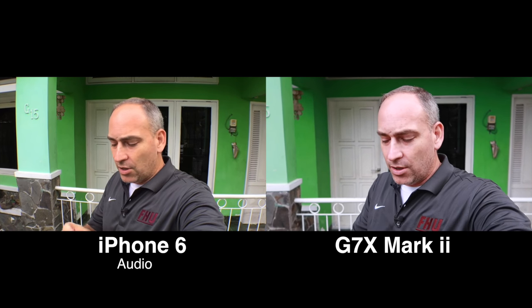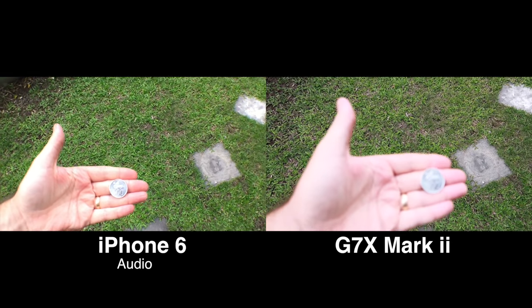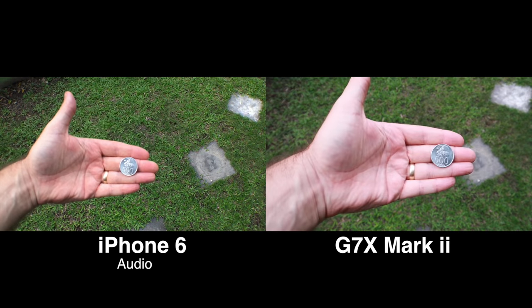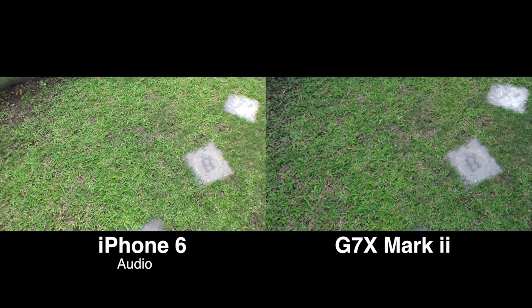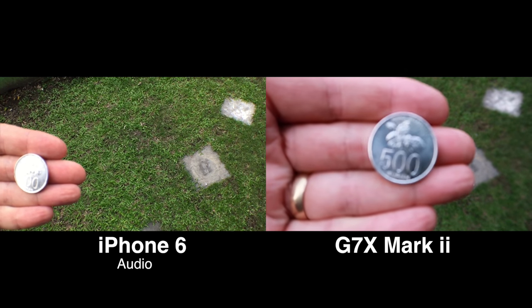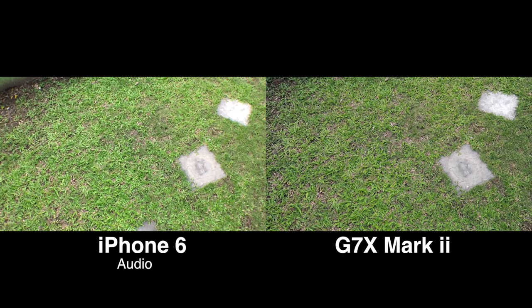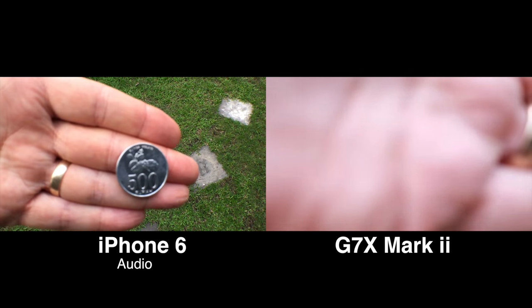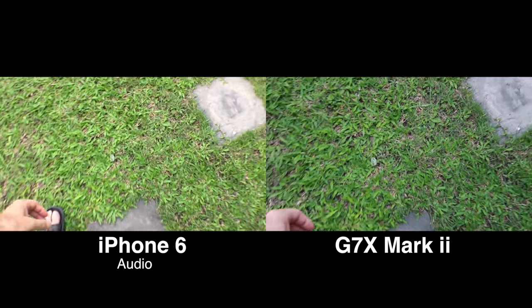One other thing that might be important to you as a vlogger is being able to focus on something small and close up. So let's give both cameras a test. I've got an Indonesian coin here in my hand. We see both cameras focused on it. Let's take it out of the picture and bring it back in — that's nice and fast. Both cameras seem to respond quickly. Now let's bring it up closer and go straight to the G7X. Got it in focus. Let's try the iPhone — the iPhone focused quickly. Dropped it.